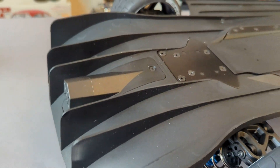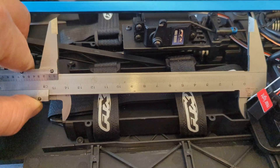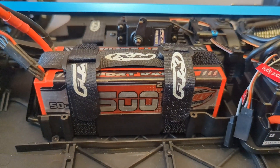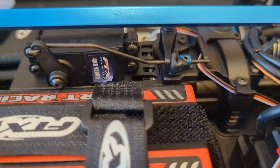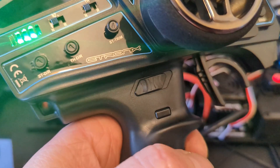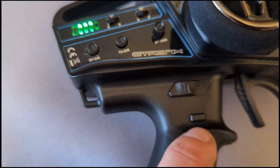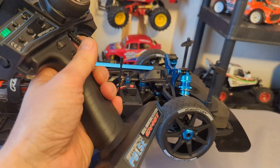Check out these diffusers, controlled on the third channel on the controller. The controller's got everything you need on it — dual rates, servo reversing, trims, and your button for your handbrake. Feels pretty good too. Not bad for an RTR.